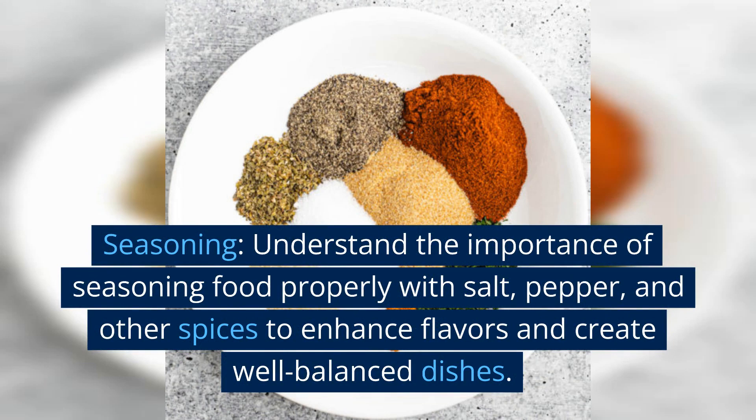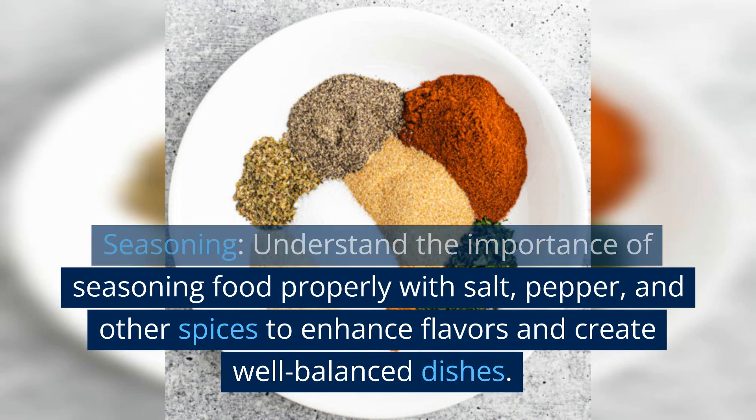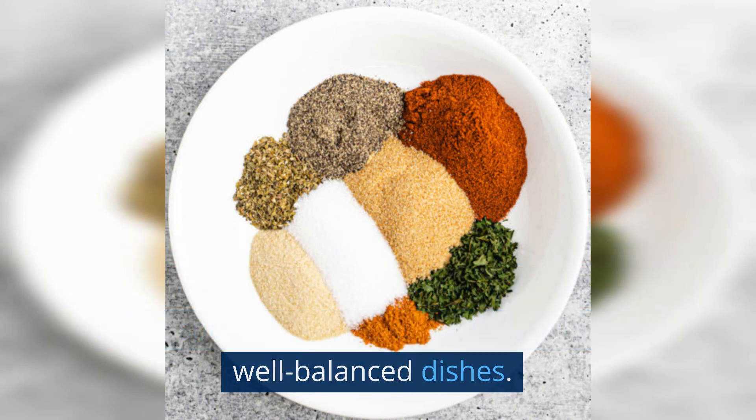Seasoning. Understand the importance of seasoning food properly with salt, pepper, and other spices to enhance flavors and create well-balanced dishes.